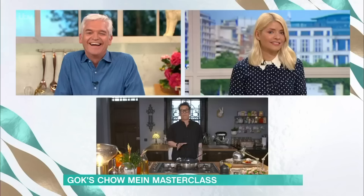It's the most popular Chinese takeaway dish in the UK, but if you don't fancy ordering in, Gok's joining us now to show you how to get the authentic chow mein flavour at home. I love this dish probably more than I love my family, so I'm very happy to share my recipe. I'm going to go straight into our ingredients.